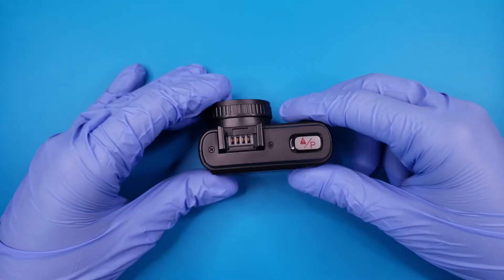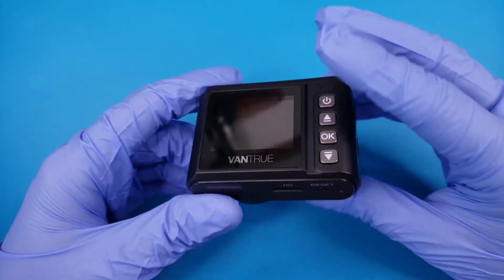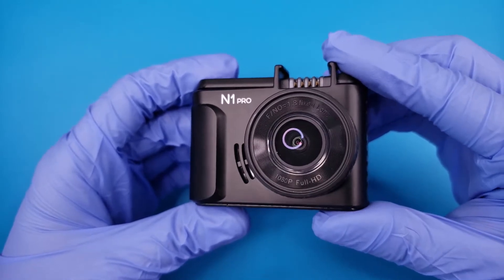We are replacing the battery in a Vantrue N1 Pro Mini dashcam. This camera will no longer hold the date and time due to a failed battery, which makes it difficult to find recordings and may cause issues if footage is needed for an accident.